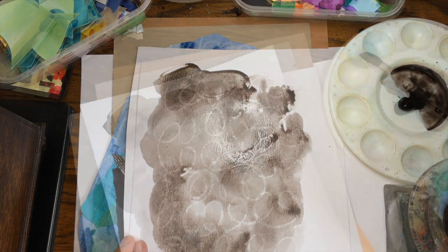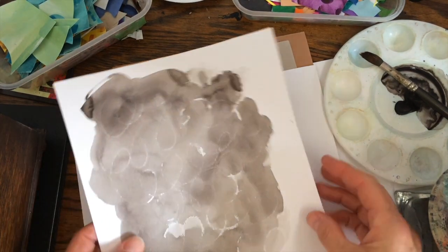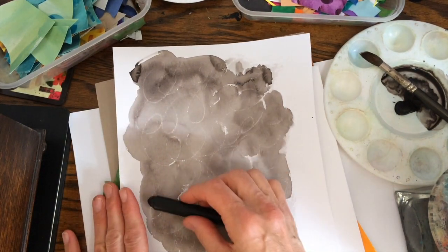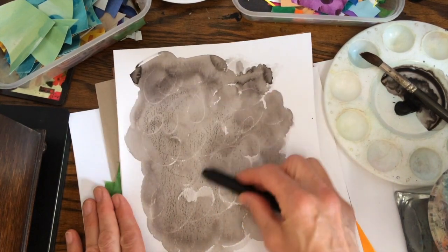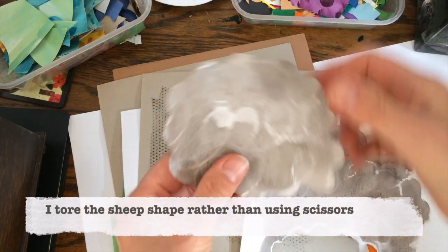I'm just going to let it dry for a little bit now. Right, so this is dry. I've got a black wax crayon — I'm just going to use the side of the crayon and add a little bit more texture. So there we have the beginnings of a sheep. I have to think of a brand new name for this one.